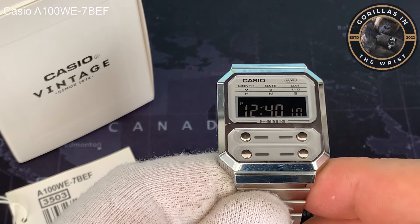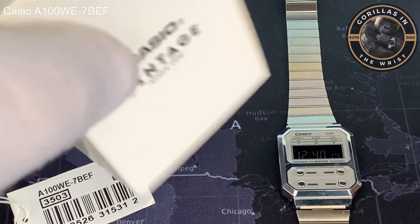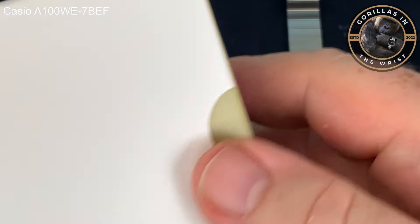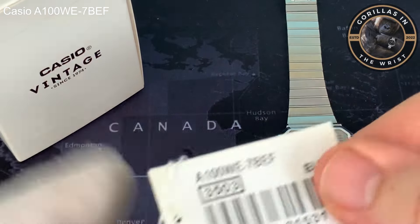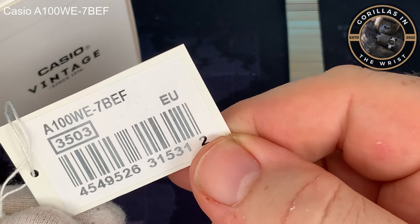I'm going to do a very quick run around the watch. Just start very quickly with the packaging. We have one of these particularly nice Casio Vintage boxes. We have the model number. Let me just share the hang tag. This has a 3503 module in it.